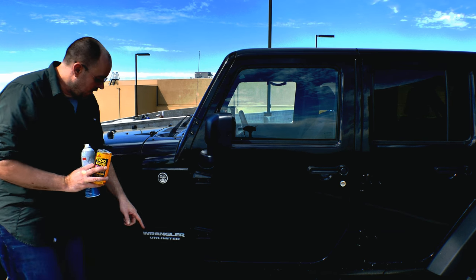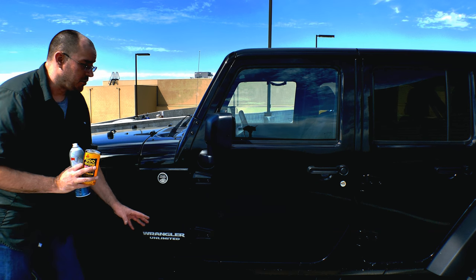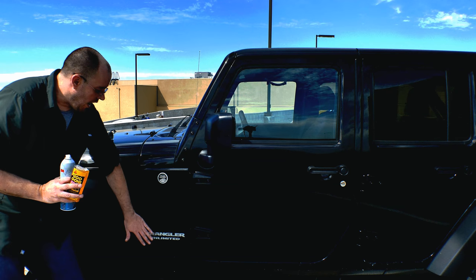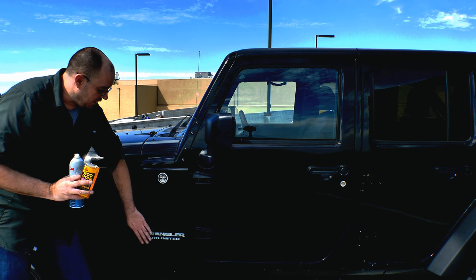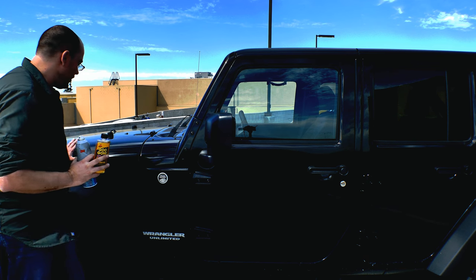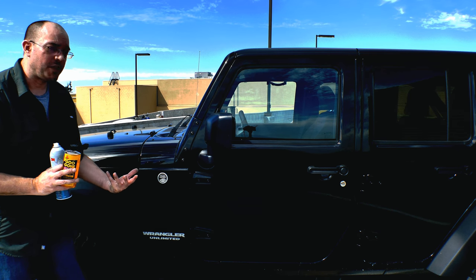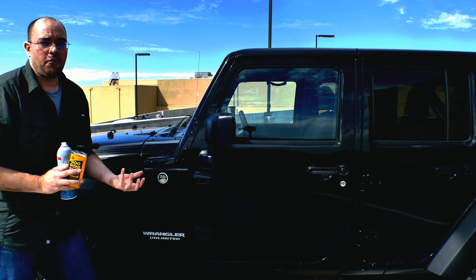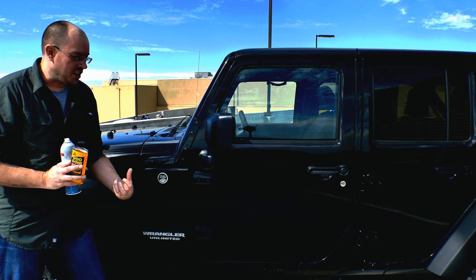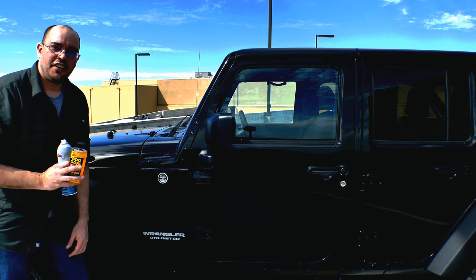Along the way I'm also going to remove the Wrangler Unlimited logo here. I know some of you will say that's sacrilege, but it's a Wrangler — if you can't tell what it is, there's something wrong with you. I want a clean look, and I think removing all those stickers is the cleanest way to achieve that. I've already removed the Rubicon ones from the hood and I like the look. It just makes the vehicle look classier and more expensive, which is part of what I want when spending money on a Rubicon with that leather interior and polished feel.